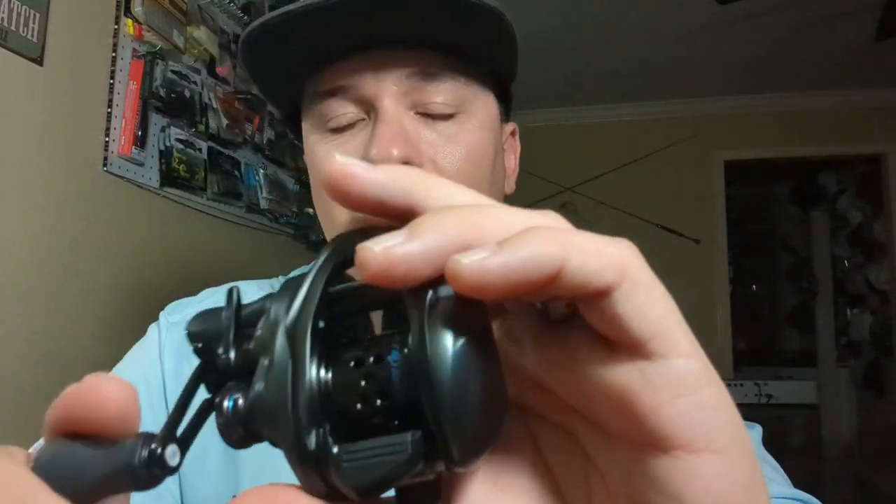The guys at Murky Water are going to be making a rod to go with this, so it's going to be super awesome. I've been talking to Jacob about it — it's going to be an ultralight rod. It's going to throw the super tiny stuff like the one-sixteenths, one-eighth and below, so like a one thirty-second, that's getting down to a gram.